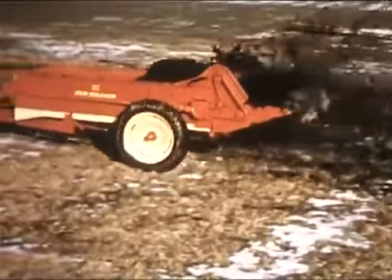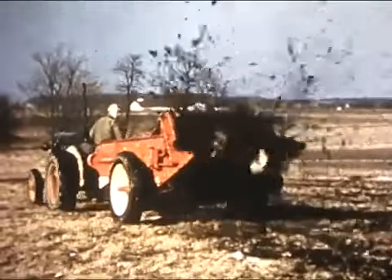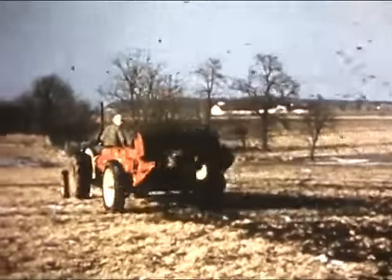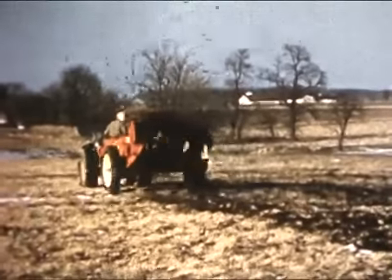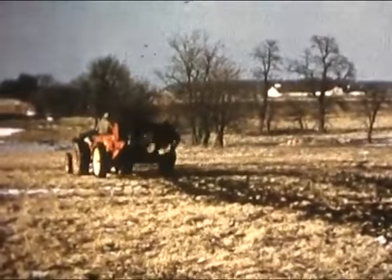Here's a wider, easier-to-load spreader that can handle your toughest spreading job. Low loading height, widespread paddles angled for better distribution, heavier construction with steel sides, and dense Georgia pine floor and side boards. These are the features you like to find in a spreader big enough to cut down on your trips to the field.